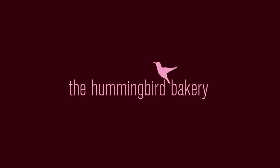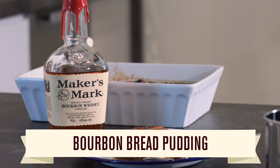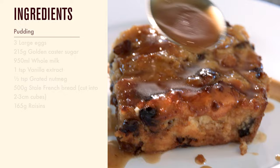Traditionally known as Creole Bread Pudding, this bourbon bread pudding hails from New Orleans. The French, African and Spanish settlers in the area were known as Creoles, and their influence on food and baking has made New Orleans a go-to destination for food lovers.